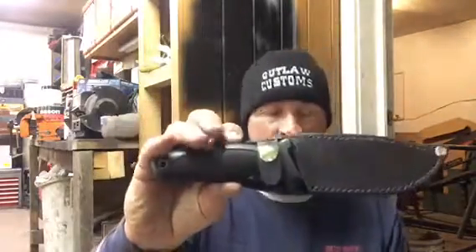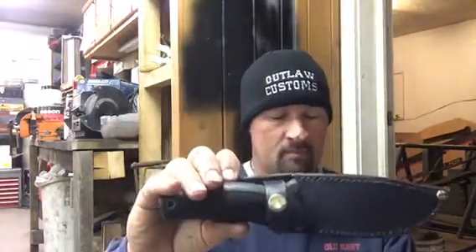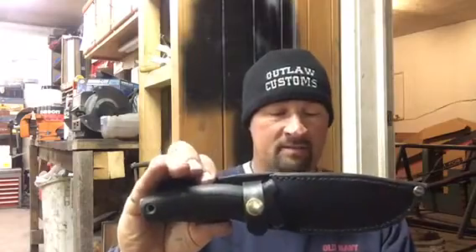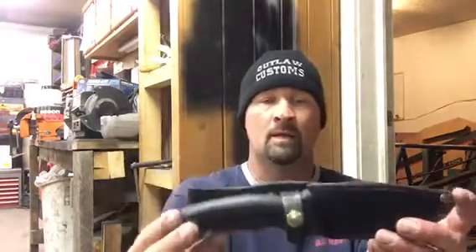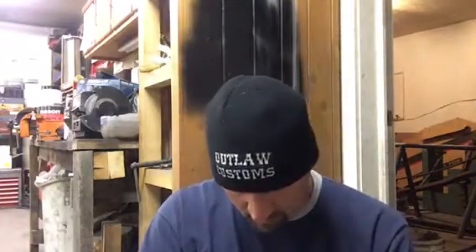Cool little setup. The steel is 7CR17 high carbon stainless. The weight of the knife is 3.1 ounces. It's a Delrin plastic material on the handles. The handle length is 3.5 inches, the blade length is 3.25 inches, and the overall length is listed as 7.25 inches — though I haven't measured it myself yet.